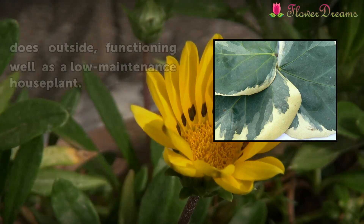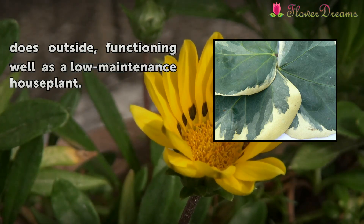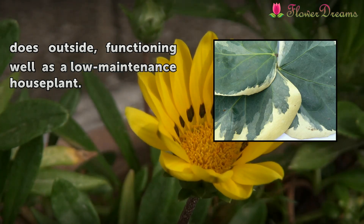Creeping Charlie grows just as well indoors as it does outside, functioning well as a low-maintenance houseplant.